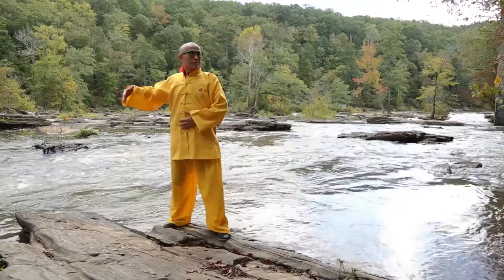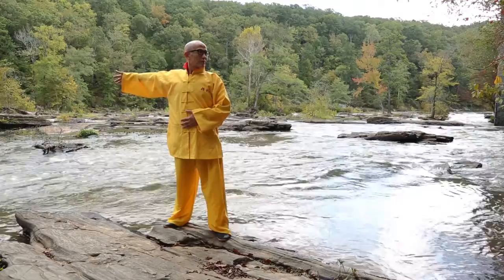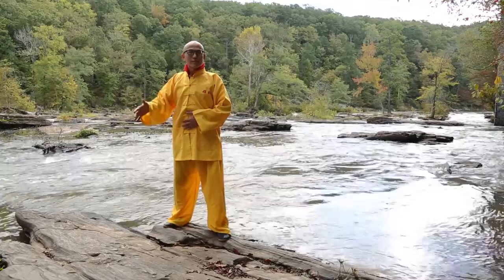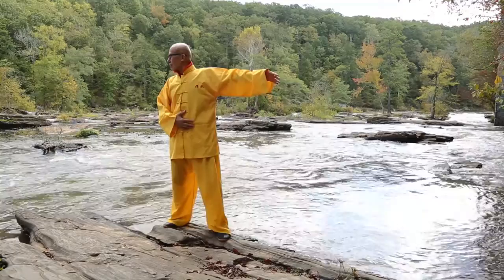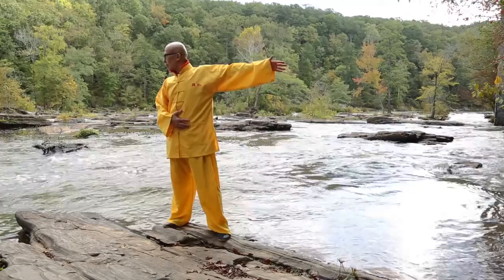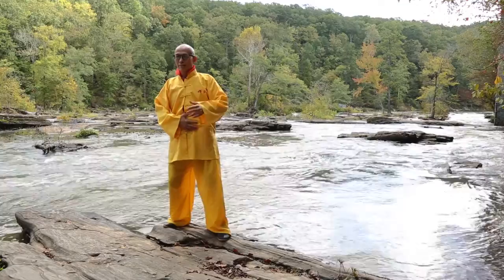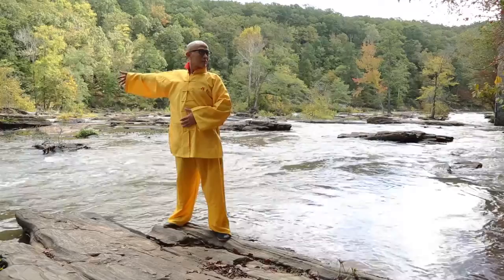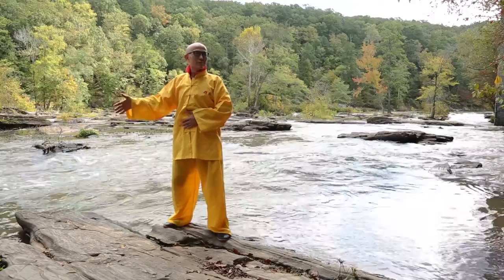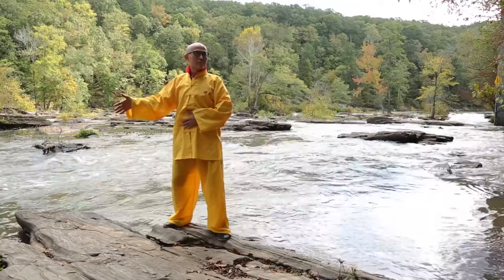Turn to the right, and then breathe in, turn to the right. Then slowly breathe out. Again reach your right hand to the right, thumb extend, look over your shoulder to the left, then return when you breathe out.